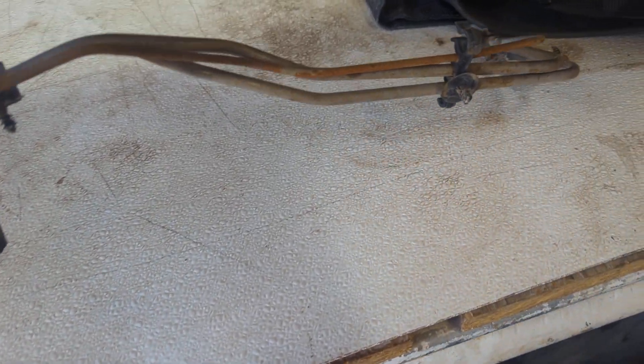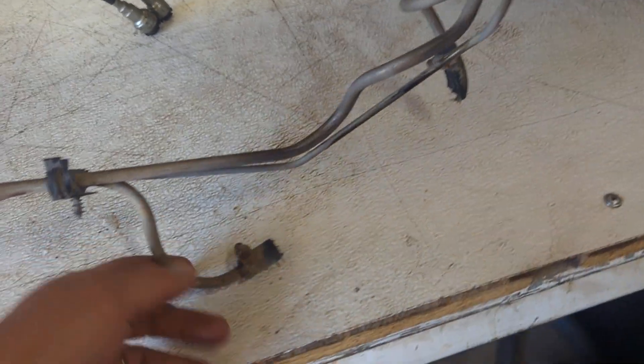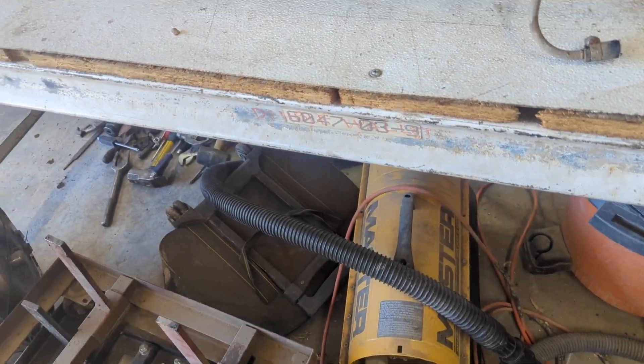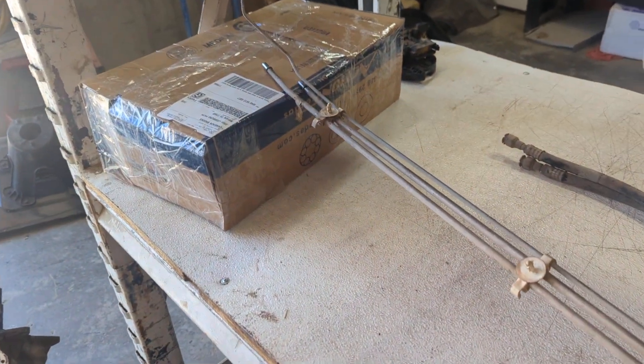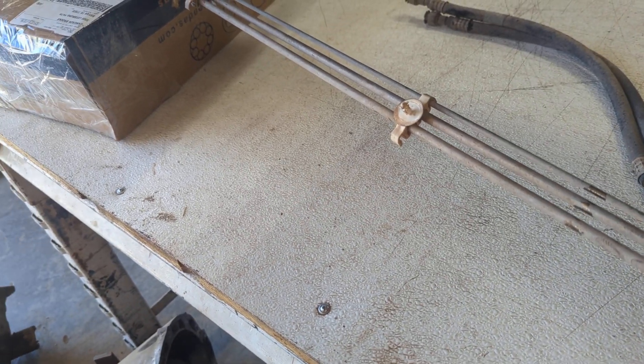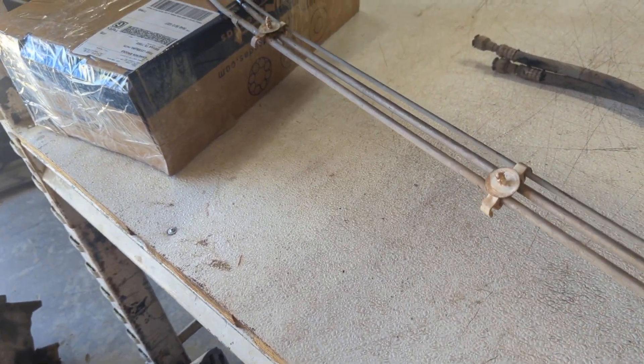This is too big to photograph so I'm doing a quick video. This is for anybody out there looking for these. Not something we usually sell because they're very expensive to ship due to their length, but if you're in a place where these are hard to find — as this customer is — this might be your only option.